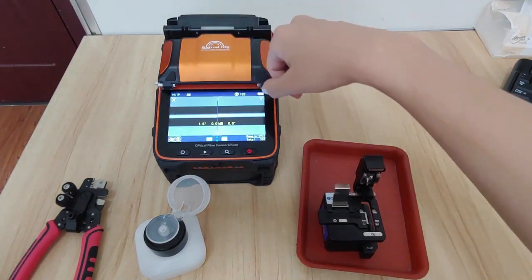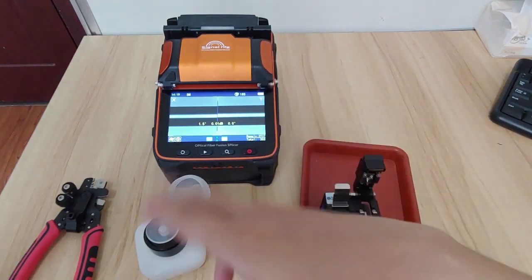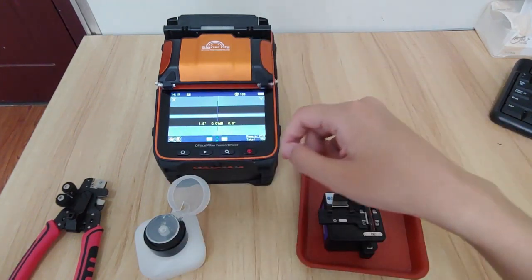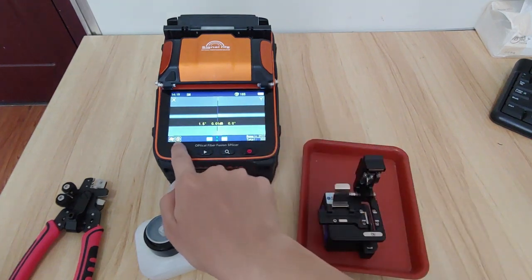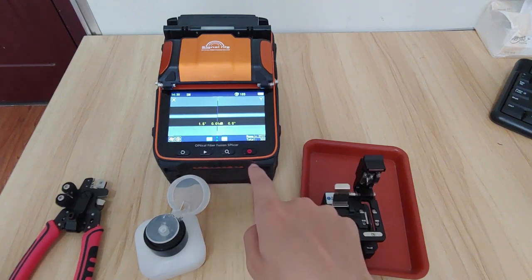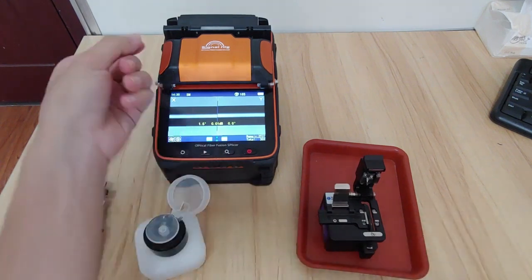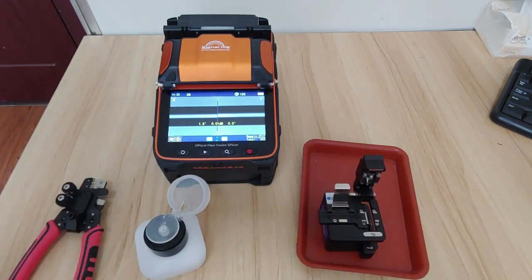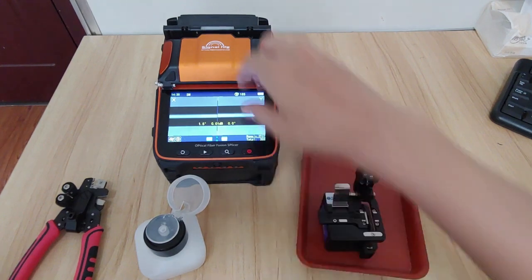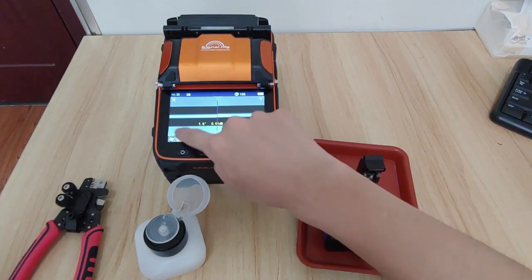This is the full range function. I will introduce you about how to turn it off and make it fully automatic. What you do is just power on the machine, cleave the fiber, then put the fiber on it, and wait for the fiber fusion to complete.